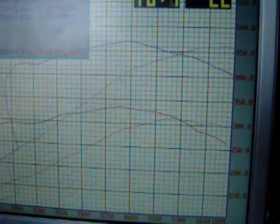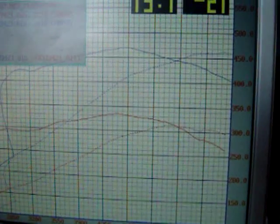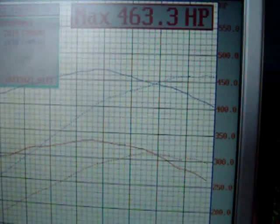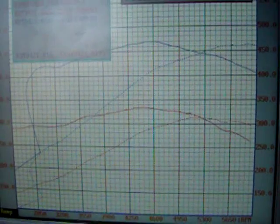The baseline was 315 horsepower and 382 lb-ft of torque. The new number is 463.3 at the wheel and 470 lb-ft of torque, with 9 pounds of boost.